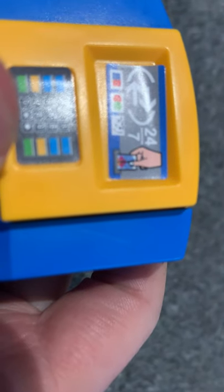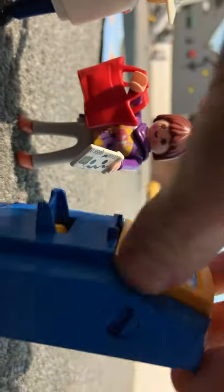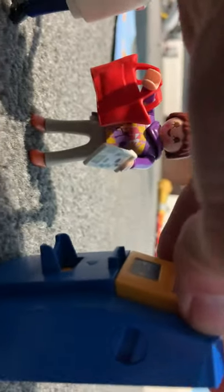And it's ready for the next person who comes. The funny thing is this card machine can take three different types of cards — it can take MasterCard, it can take Visa, and it can also take Playmobil Banking. To open it, you put the key in — it's really difficult to do this with one hand — you just keep turning until it opens.